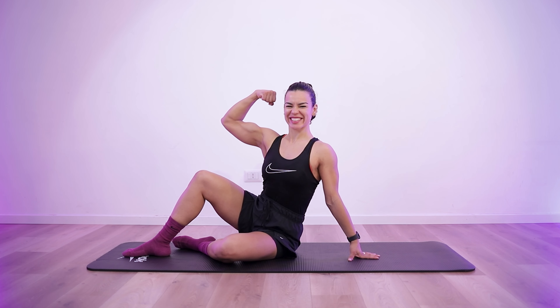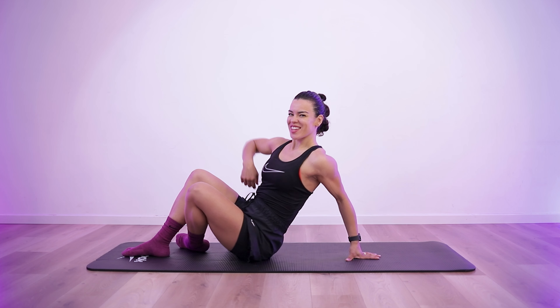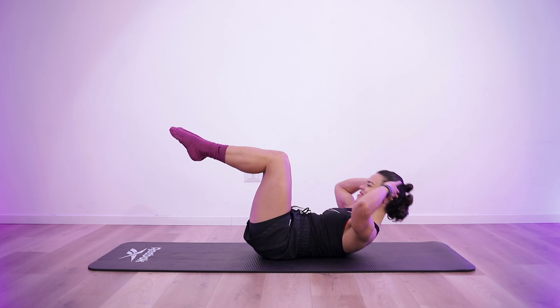Your workout begins in 4, 3, 2, 1. Start of exercise 1.